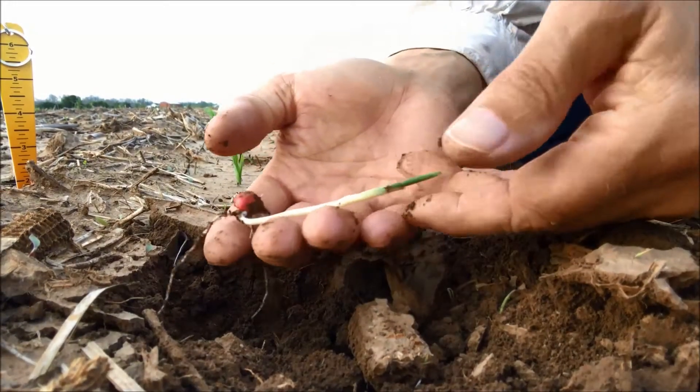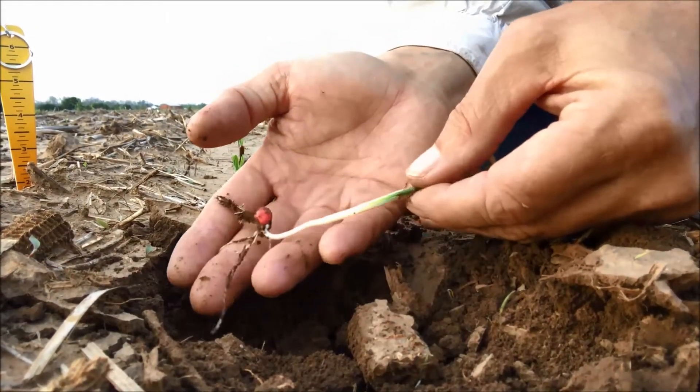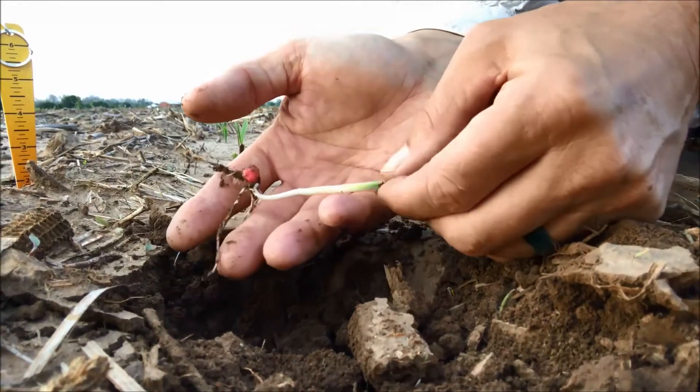Hi folks, Peter Hill, field agronomist with DuPont Pioneer, and just evaluating the health of some seedlings.